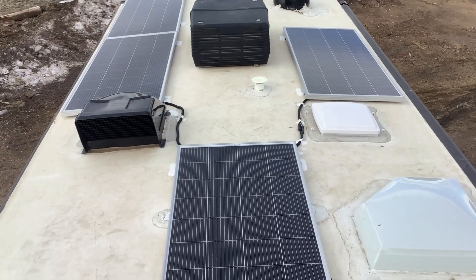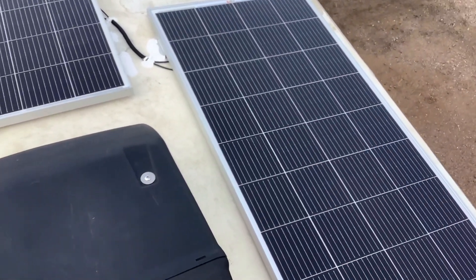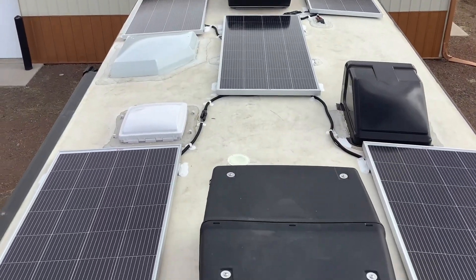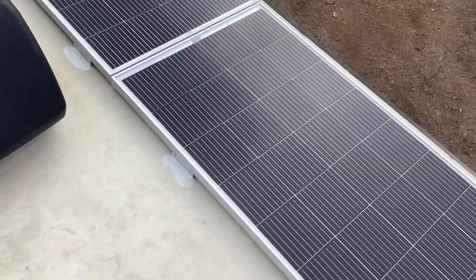On the roof we kind of maxed it out with six of these 200-watt solar panels for a total of 1200 watts of solar. It takes around 300 to 400 watts of solar to recharge 100 amp hours of battery on a good sunny day.